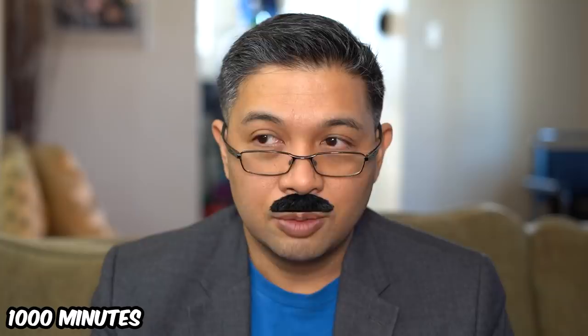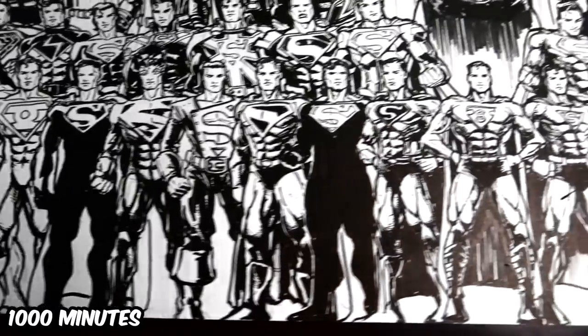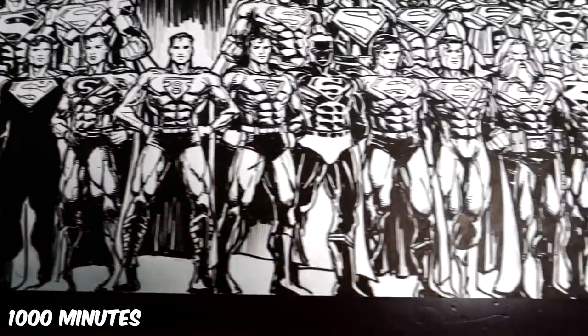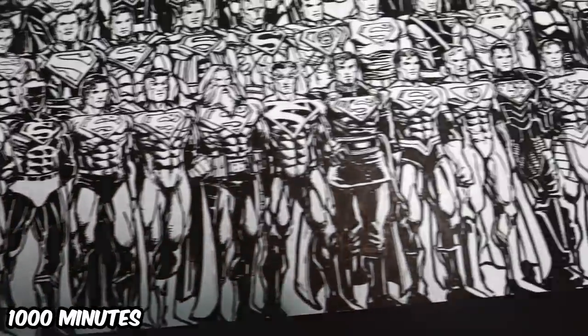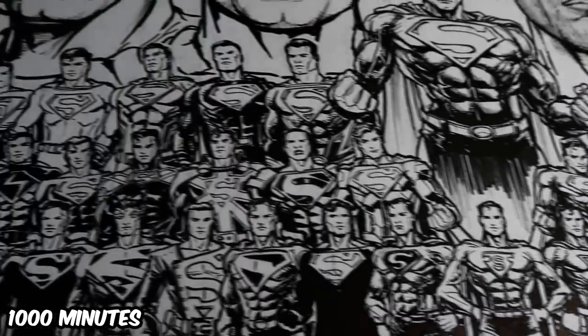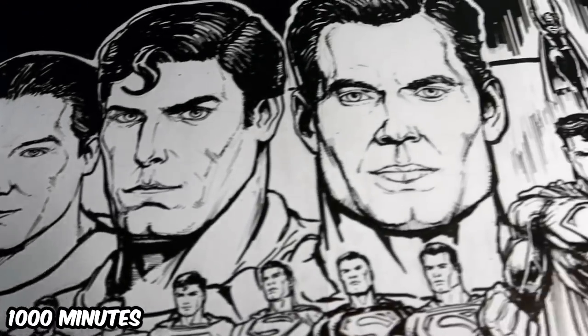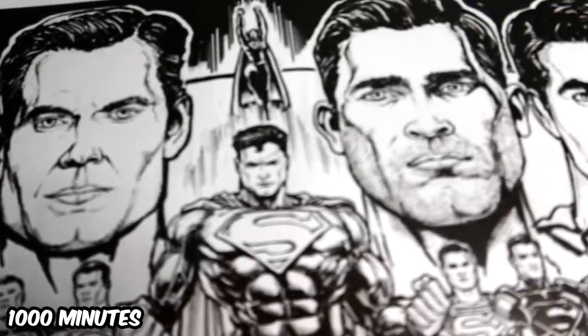When I saw the final piece, I couldn't believe it. I've always seen Reyes do these awesome pieces, but I think he did a fantastic job on this one. When time elapsed, I realized I miscounted — instead of 82 Supermans, I drew 81. Well, hopefully they won't count them. Though I didn't have time to color it, I was very happy with the drawing.